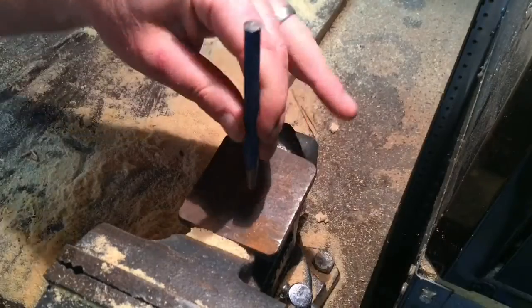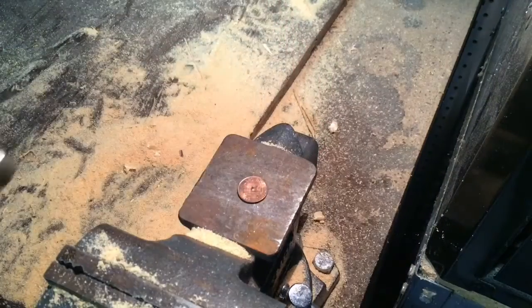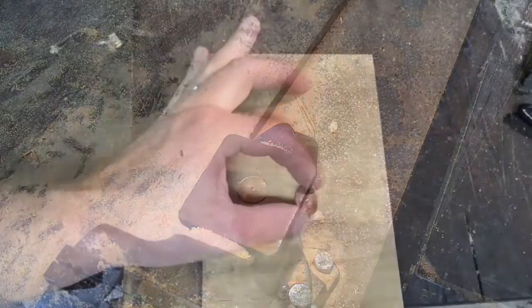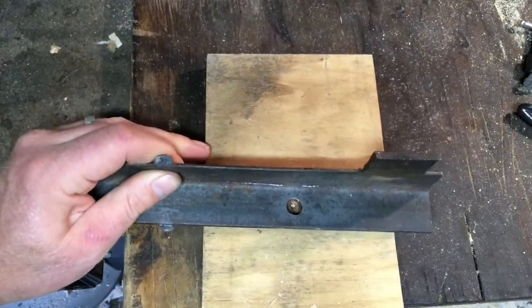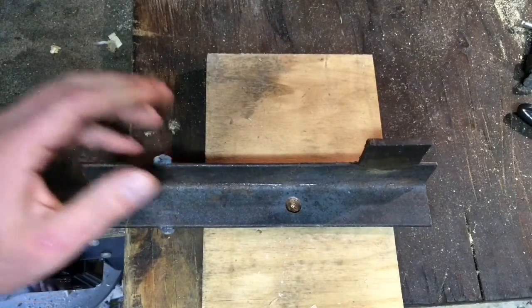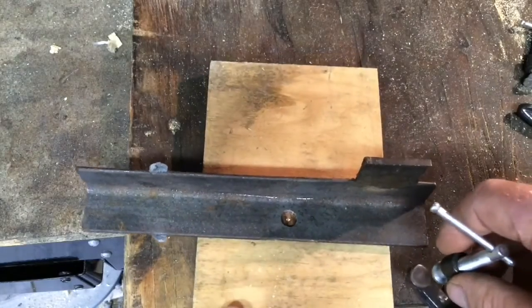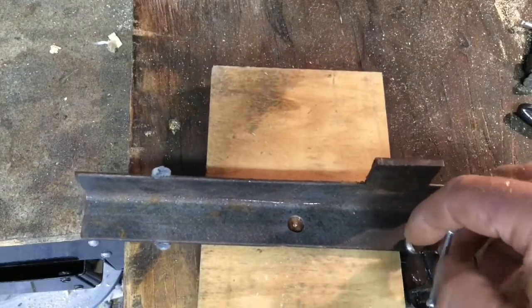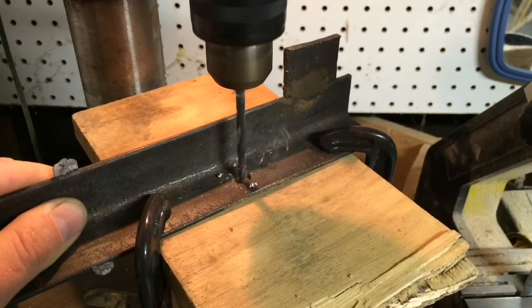First, drill a hole in a penny. This can be a little bit tricky, but don't worry, I'm going to show you how to do it. Start off by center punching your penny. Don't worry if you don't have a punch — a nail will work just as well. Don't worry about perfectly centered. Put your penny down on a piece of wood, and then take a piece of metal, or even another piece of wood, with a hole in it so that you can see the center punch. Put it over the top of it. Now clamp that top piece onto the bottom piece — that's going to hold your penny nice and tight. Drill a hole in your penny.